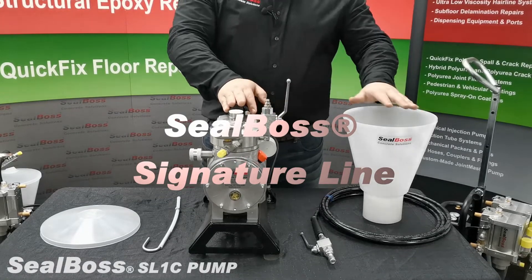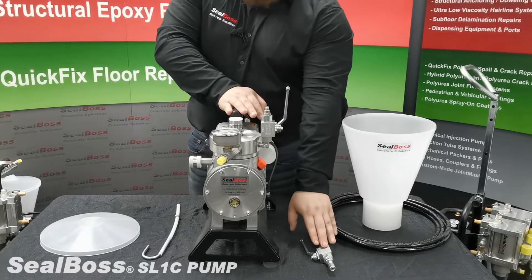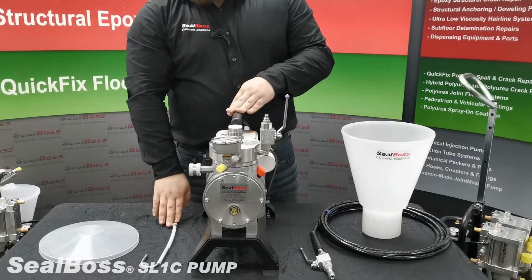This pump comes with a one and a half gallon hopper, a high pressure injection hose and applicator, a recirculating hose, and a lid.